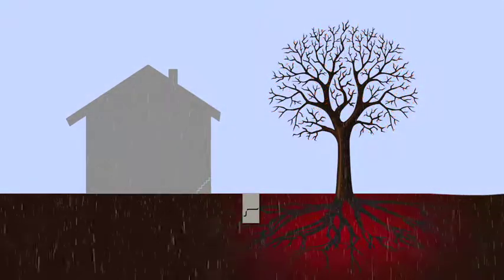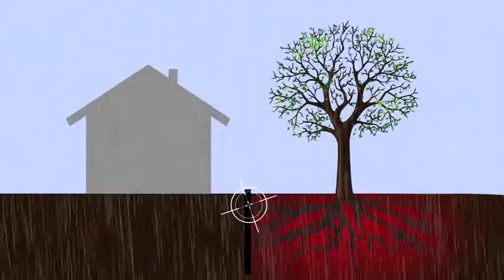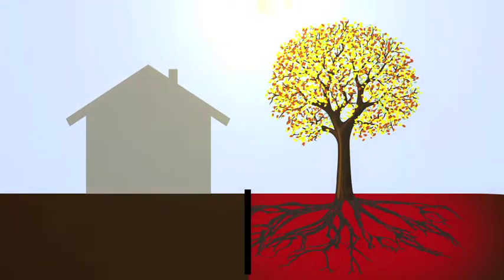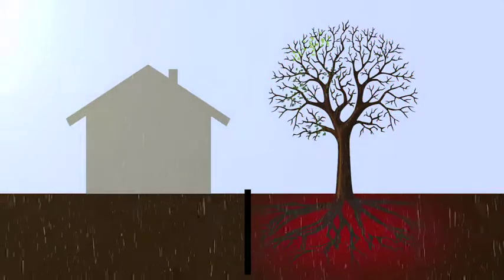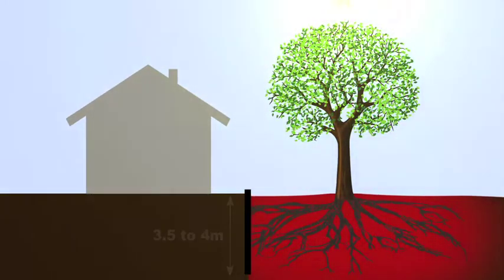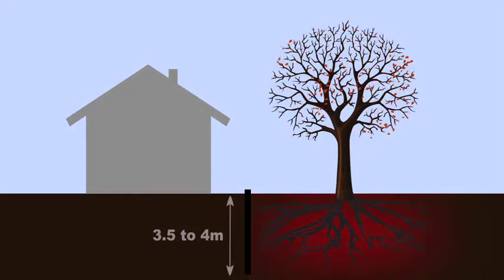The modern root barriers we install are far superior to their ancestors due to their high tensile strength, high puncture resistance, and capability of withstanding the differential forces that develop in clay soils. We use one continuous sheet, leaving no gaps or overlaps, and dig as deep as the tree dictates, typically 3.5 to 4 metres.